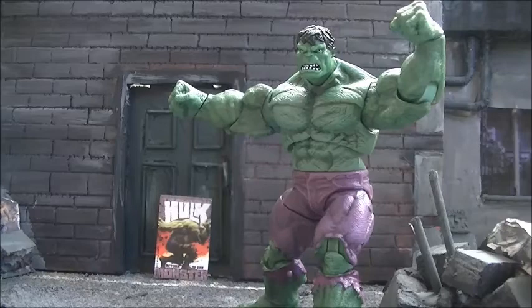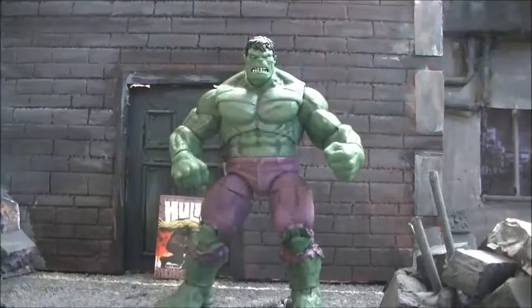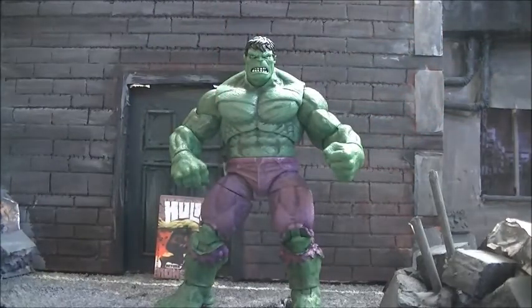One thing I'm curious about is to show you how well this figure is done compared to its original Marvel Universe version. I'm curious how you guys will react to how bad the original figure was in comparison to this guy. I was content with the original figure, but this guy just trumps him — there's no comparison. It makes the other figure look like it shouldn't even exist in this world.